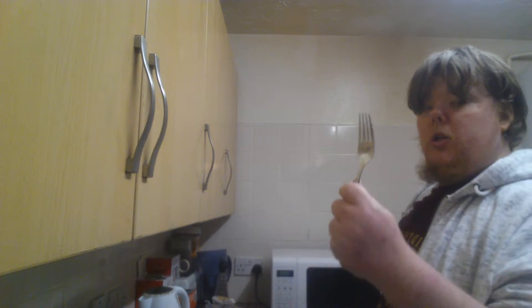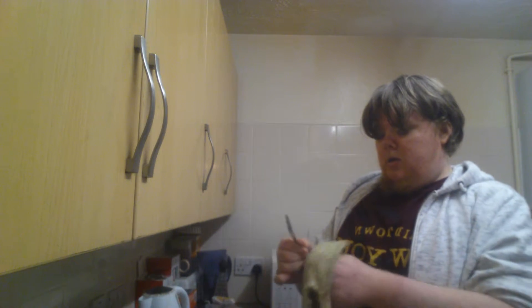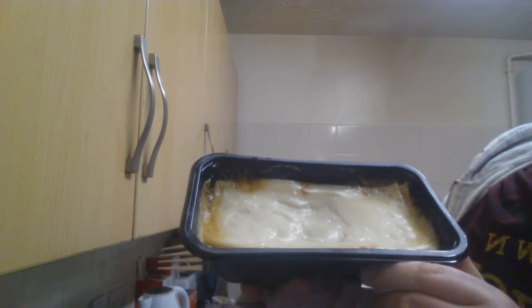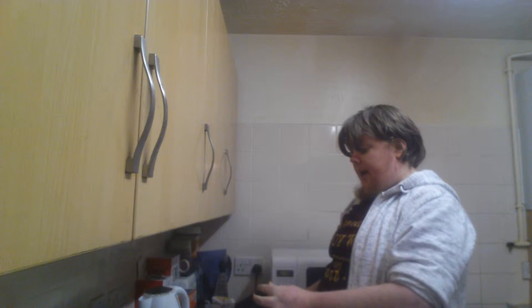I'm going to use my trusty fork — I need to get all the butter off it because I can't find my knife anywhere; I think my brothers have nicked all the knives. Let's just give that a little wipe over. Here are the contents of my lasagna, which I've just put in the microwave for about seven minutes at 800 watts. It depends on your microwave — you might need a minute or a few seconds less.